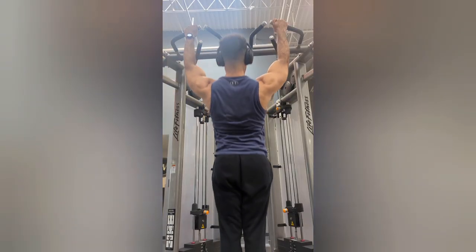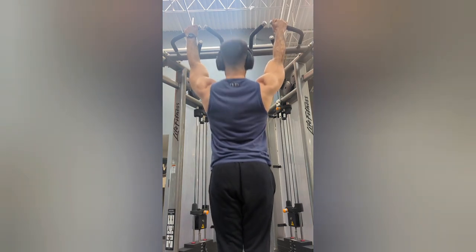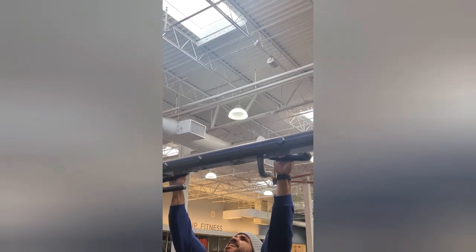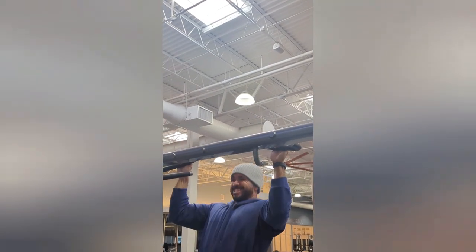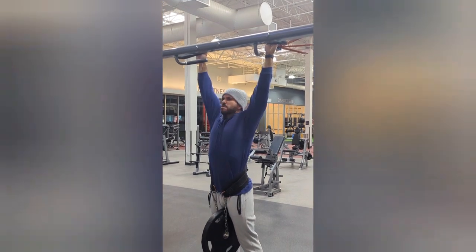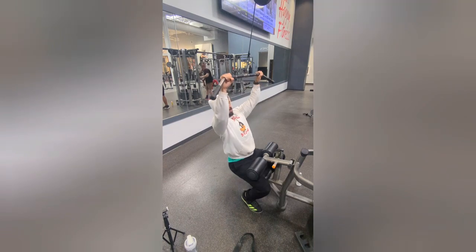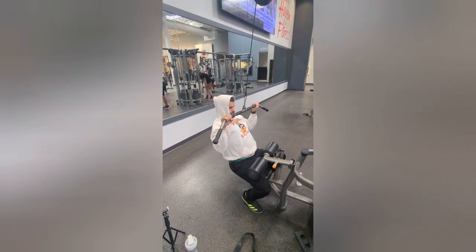Once you're done with your deadlifts, you can move to a row movement or a pull-up movement. I usually do pull-ups, six to eight reps. If I feel a little bit strong after my deadlift, I go with weighted pull-ups so I can feel more of the muscle being worked. But if you feel like you can't do more with your core — because pull-ups require a lot of core — you can just do regular lat pulldowns, two to three sets, eight to ten reps. Nothing crazy.